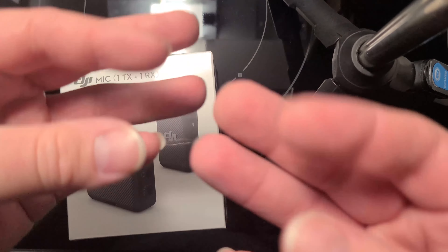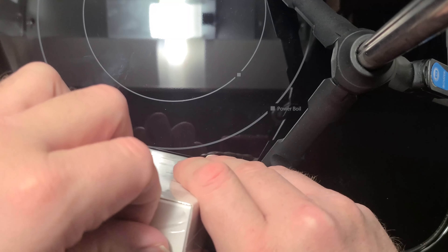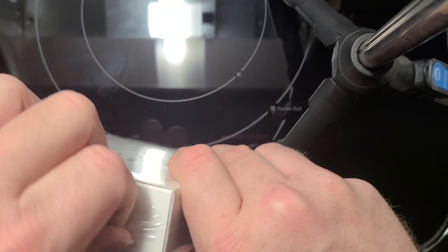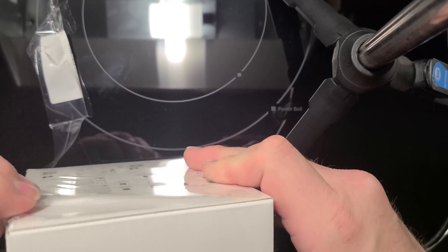We did at least upgrade one thing — we got a stand here, yay. So I can use both hands to get this stuff open. We at least cut the plastic here, so let's take a look at this guy.